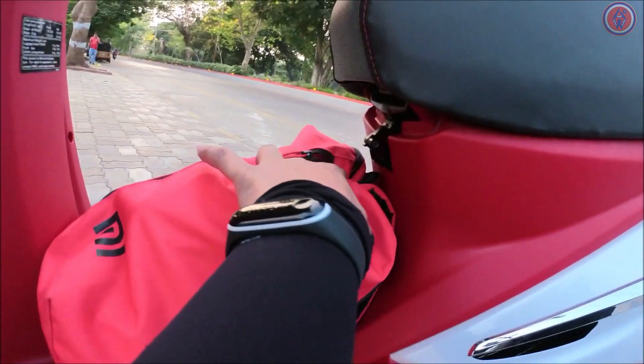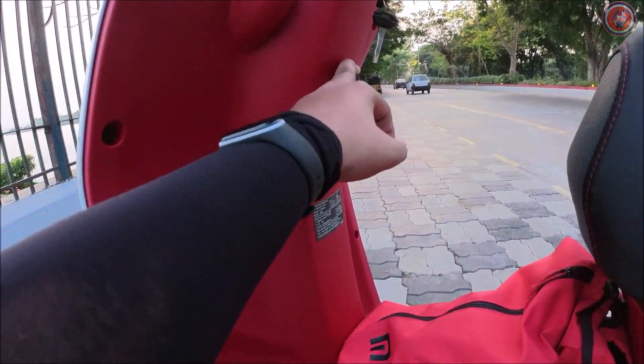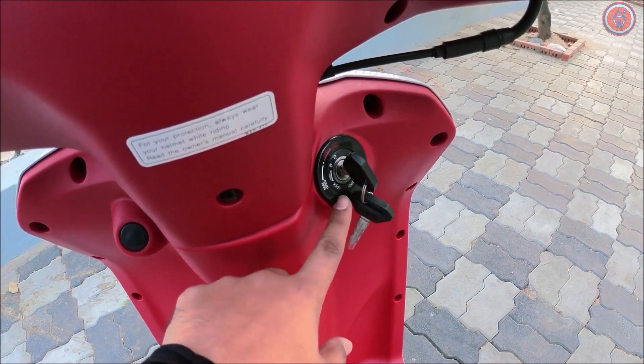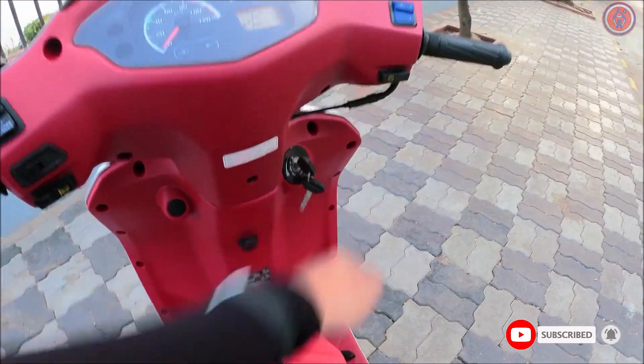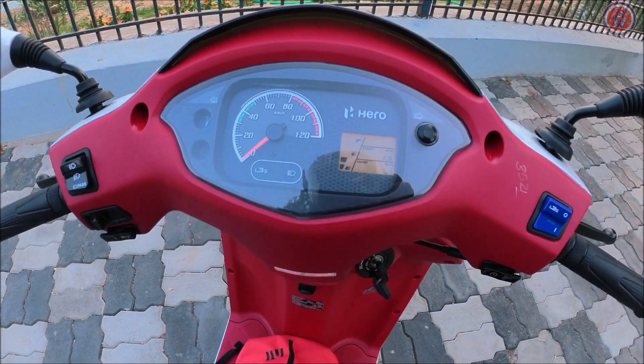You also get a hook so you can attach your bag here. Here is your keyhole — it has multiple functions: you can open the boot, open the fuel lid, and of course lock the system. It doesn't have a separate lock. The instrument cluster is pretty basic — it's a digital-analog unit with an analog speedometer.